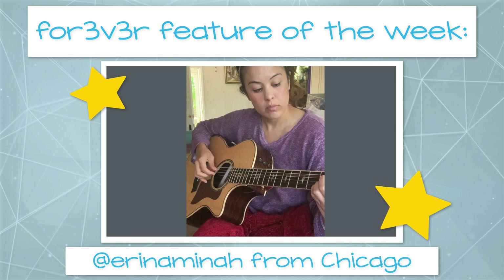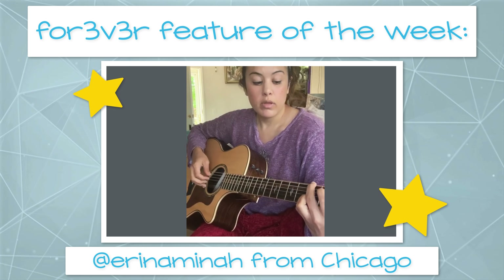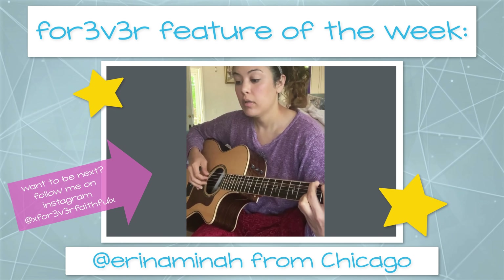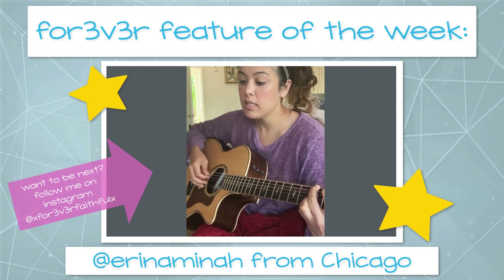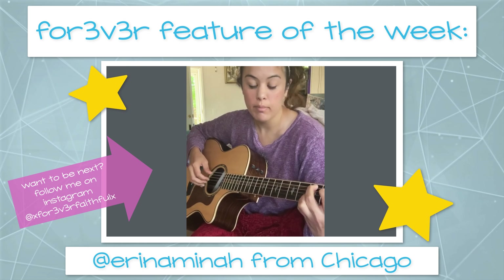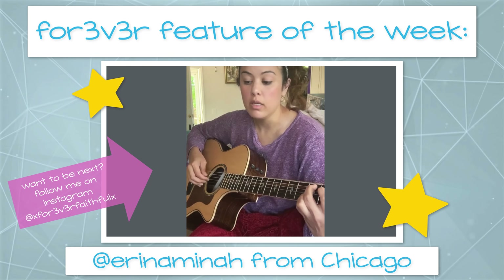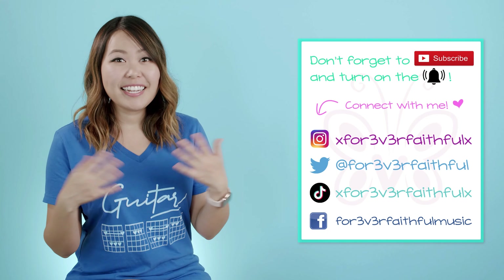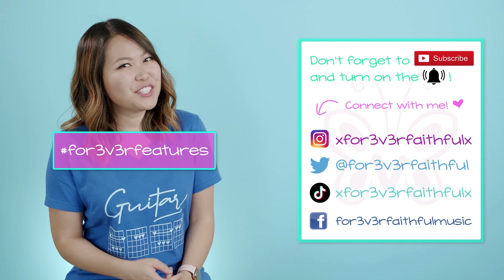This week we have Erin from Chicago performing Lover by Taylor Swift. If you want to be featured in the next tutorial, follow me on Instagram at XForeverFaithfulX, post a short cover of you playing any song you've learned from my channel, use the hashtag Forever Features in the description so I can find it, and the next feature spot could be you.